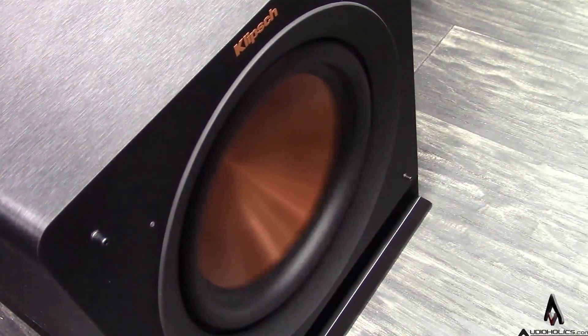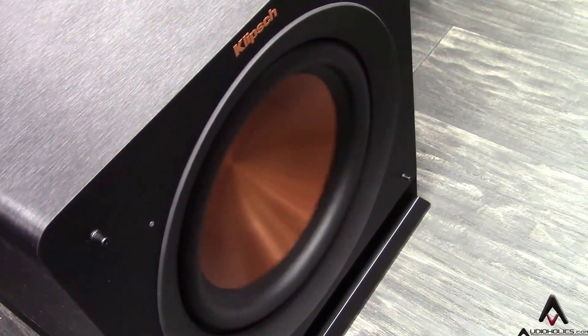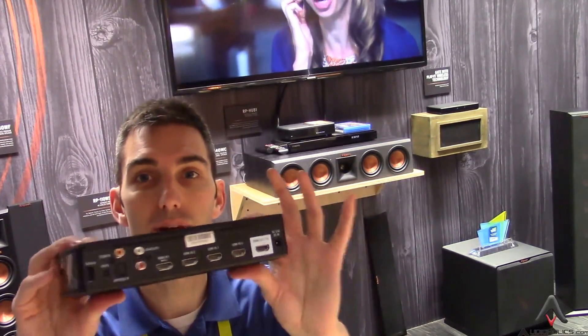The general idea with this system is that it's as simple to set up as a soundbar, but it gives you the type of performance that you're most likely to see out of a full home theater. Best part: very few wires. Sure, you have to plug the speakers into the wall, but there's no additional wiring running from this hub.